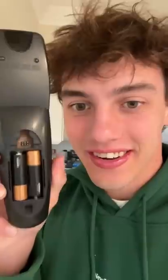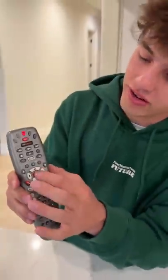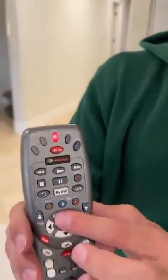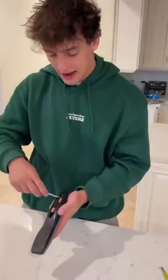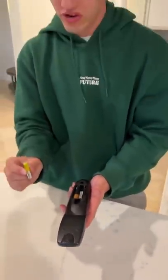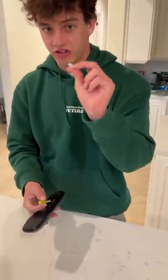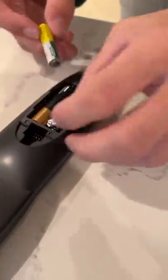Does that actually work? Let's find out. We have two double-A batteries in the back of this remote, and as you can see it works because when you press a button the little red light lights up. If we take out just one double-A battery and we only have triple-A batteries, here is what you do: take a little piece of tin foil and we're going to see if this actually works.